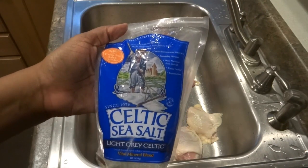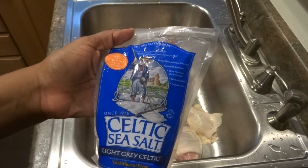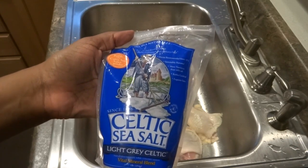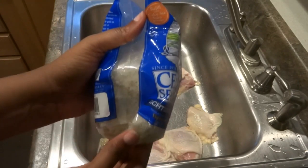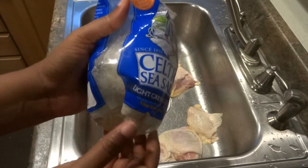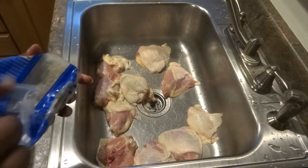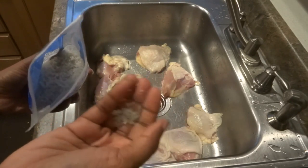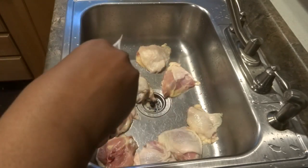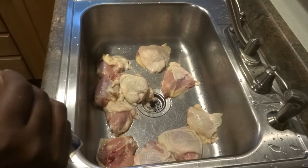This particular salt has most of the minerals that your body needs. As you can see, it's not a fine granulated salt — it's kind of a rocky salt. I'll probably throw a little bit of this in once I'm ready to actually cook the chicken, but right now I'm just going to use the fine real sea salt.